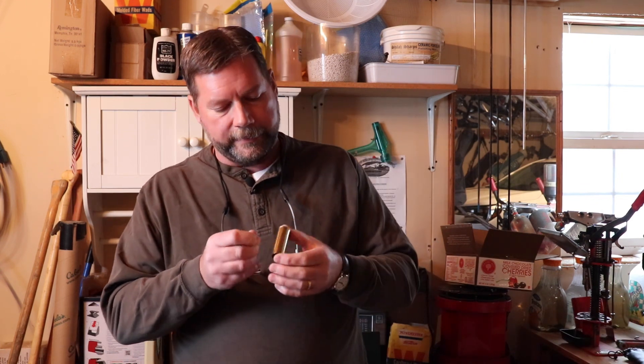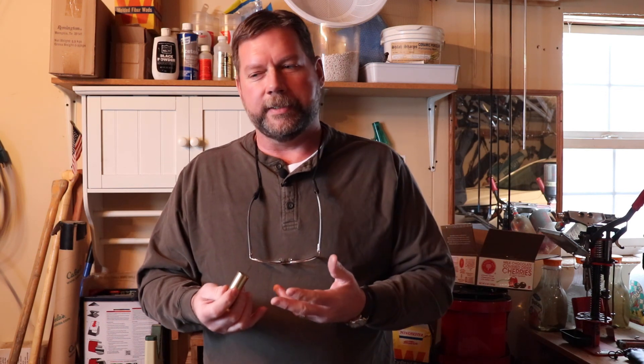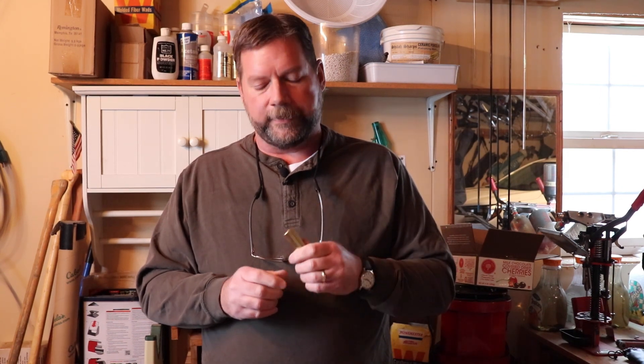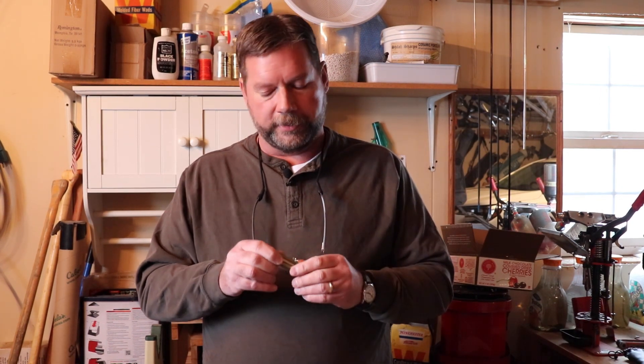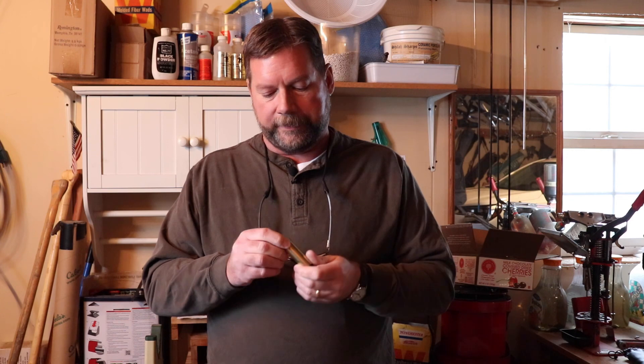The modern brass shotgun shell — these are from Magtech — are built very much in the traditional old-fashioned way. You'll see it's got a primer pocket for a large pistol primer. It doesn't take much to ignite black powder, as the flintlock era proves. A large shotgun primer like a 209 is kind of overkill for black powder, so these shells use a regular primer — that's all you need.